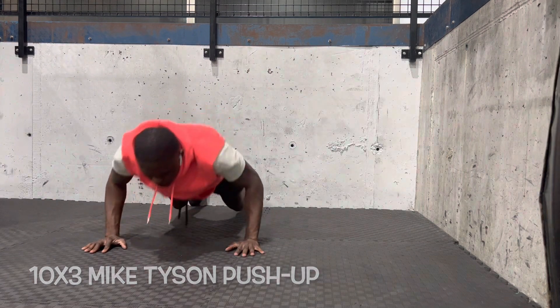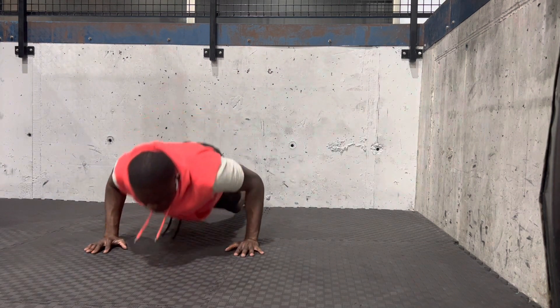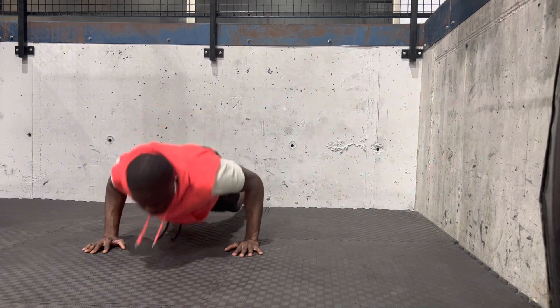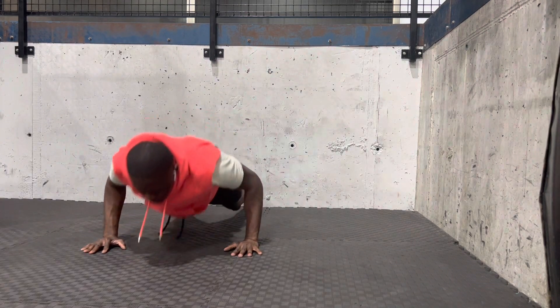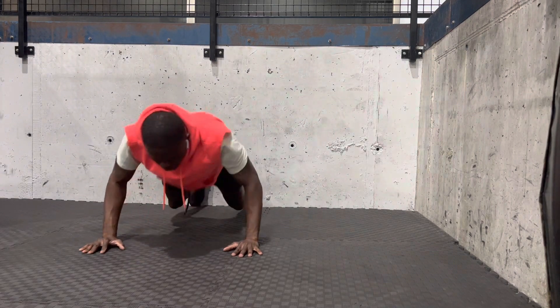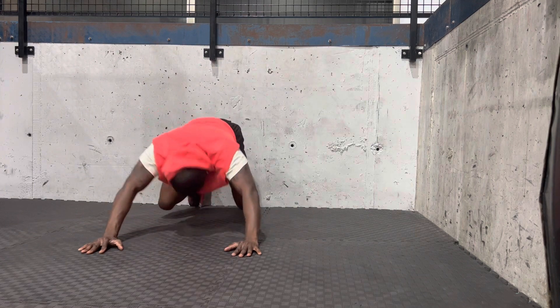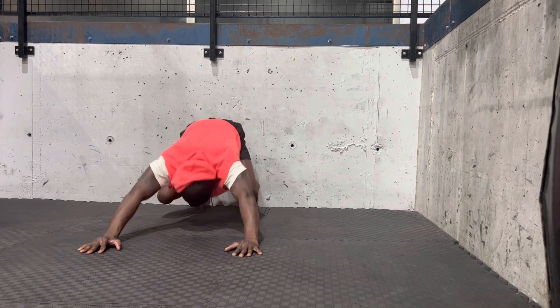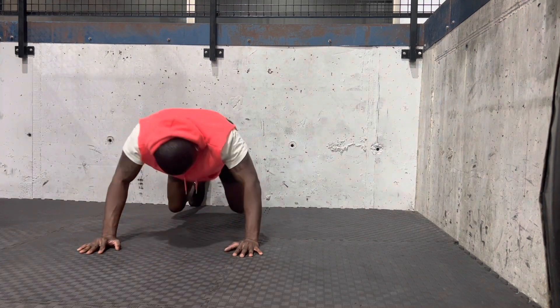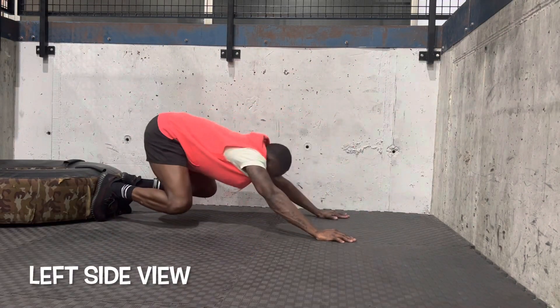This is the last workout that I do — it's called a Tyson workout. You guys have seen this everywhere around YouTube. This thing will destroy you. It's hitting your arms, your back, your core — everything is being engaged. Even your legs are being worked out. After doing this, you know you have done some high-intensity, high-endurance workout. If you're doing this part, man, you're a champion.